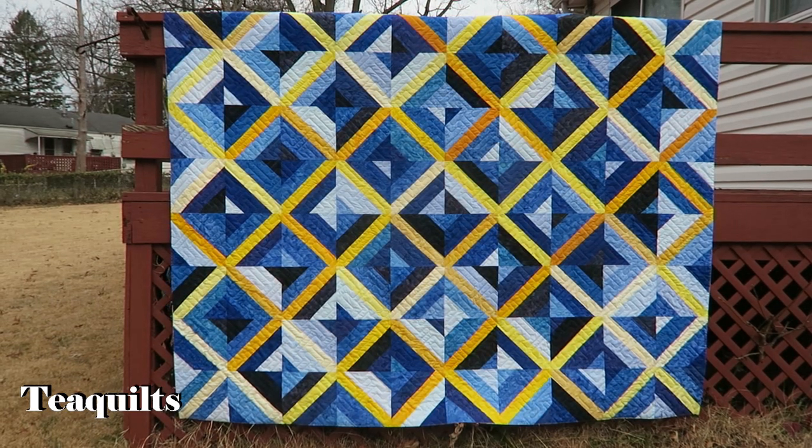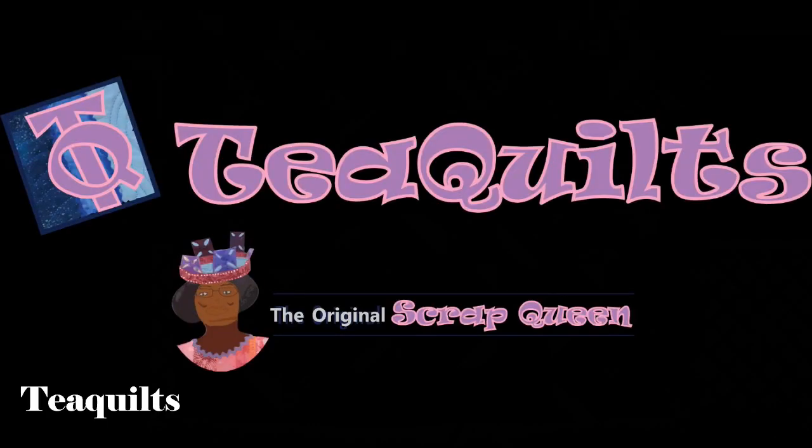That's it for right now. Thank you all so much for watching. Please remember to like, comment, and subscribe. Share my channel with your other quilting friends and I'll see you in my next video. Bye bye, T-Quilters. Stay blessed.